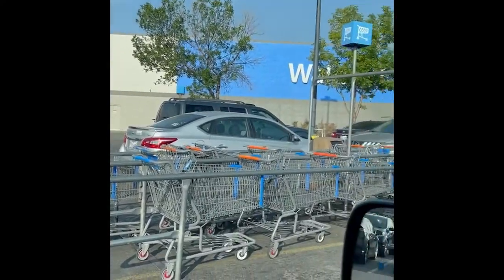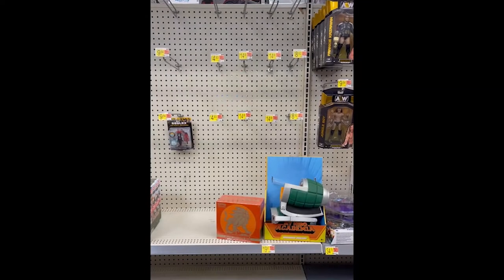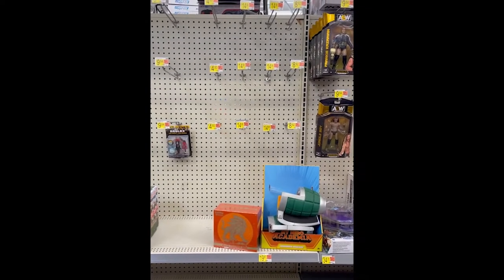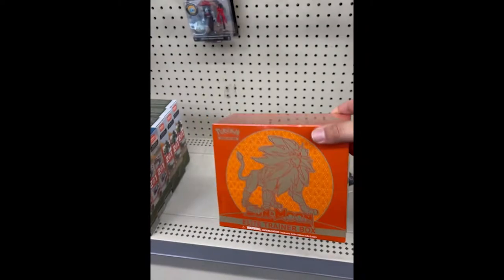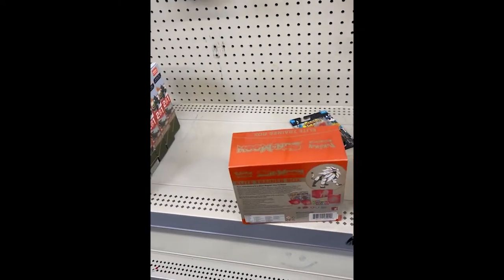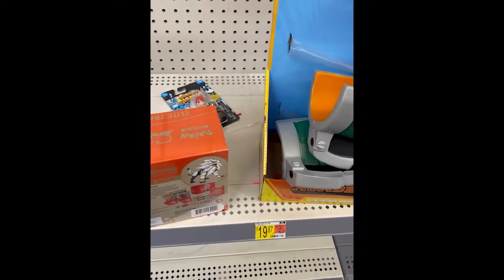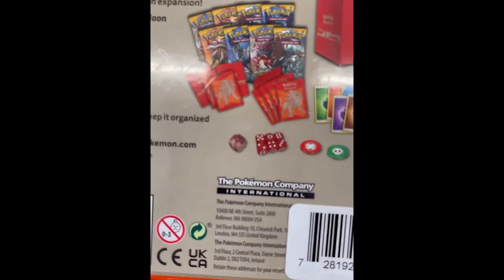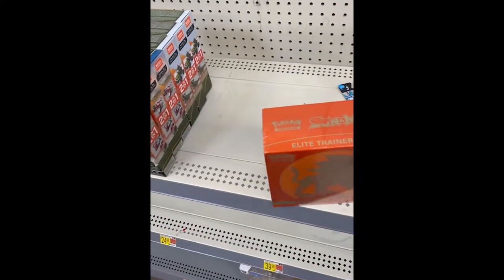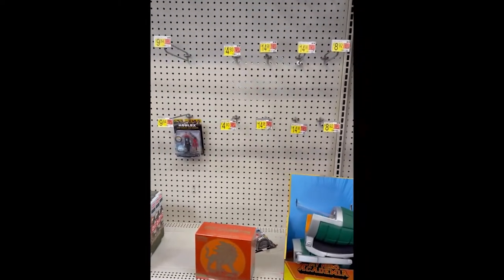We made it to Walmart, and I've also never been to this one. Unfortunately this Walmart is completely wiped as well. All they've got is a Sun Moon Elite Trainer Box — Sun Moon Base Set. I'm tempted to get it, but there's nothing in Sun Moon Base Set that I really love, and I know my pulls in Elite Trainer Boxes are bad. So I'm not going to get it. Totally wiped out.